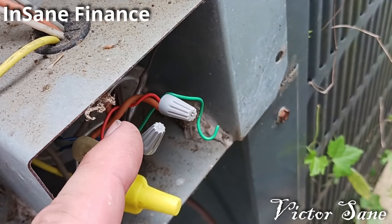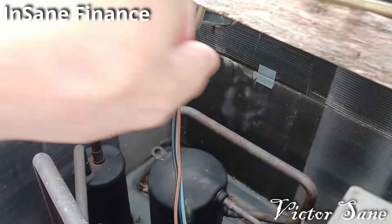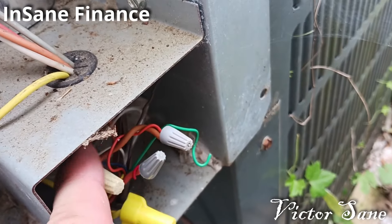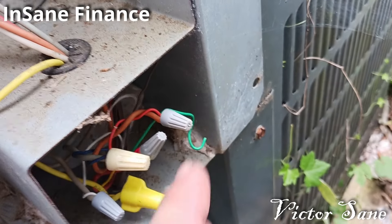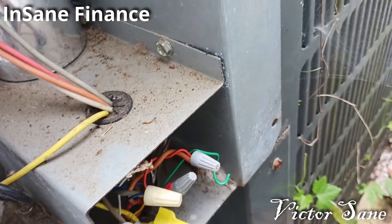Then I had this same problem again — the compressor doesn't run and the fan doesn't run out here, but the internal fan on the air handler was running both times. So I checked these connections again to see if we were having the same problem, and I couldn't find anything wrong with them, but I did snip them and redo each one of these connections one at a time. Still didn't solve the problem.